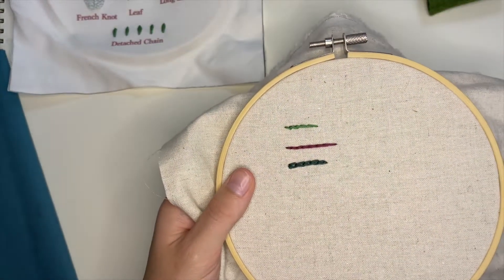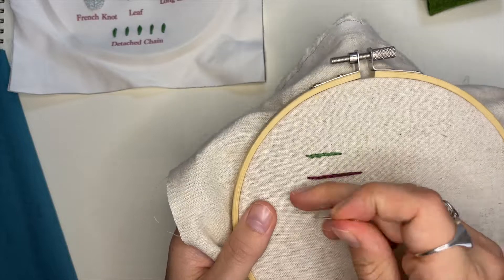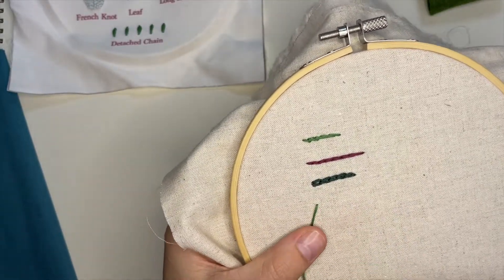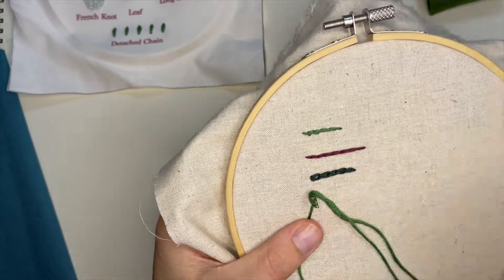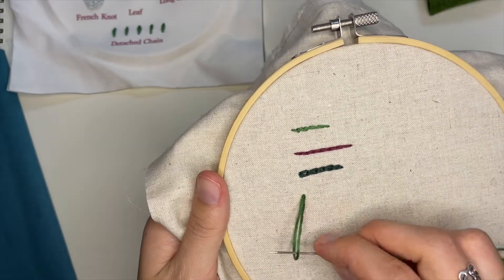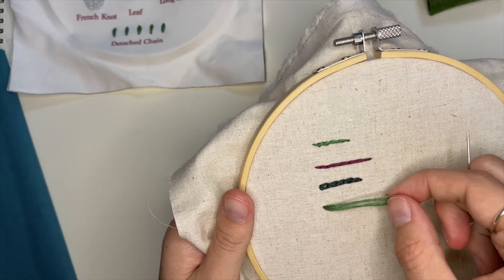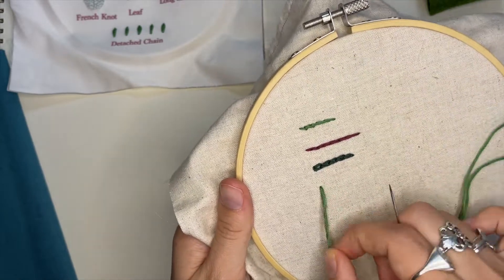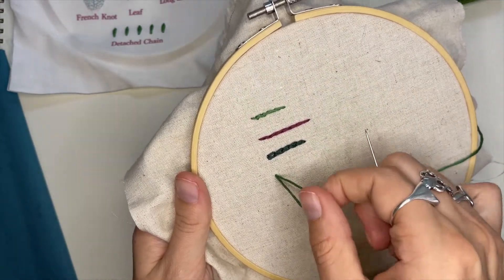You're going to start coming up through the fabric, and then right back down into the same place. Depending on which way you want your detached chain to face, you're going to position your loop. You could have it going to the right, going up, or really going anywhere around from where the origin point is.